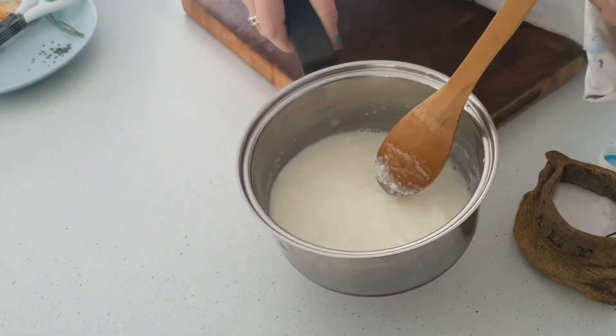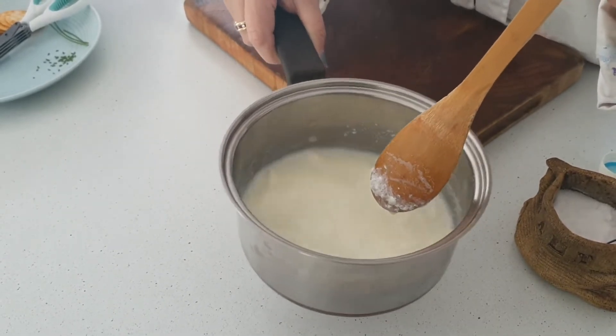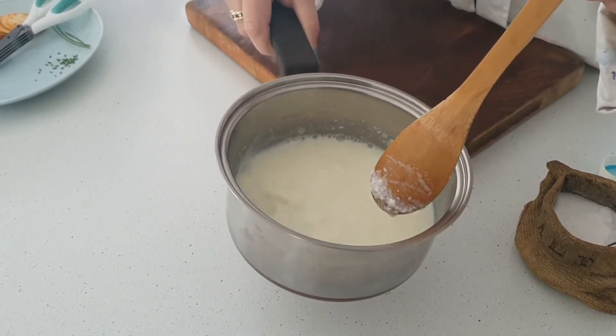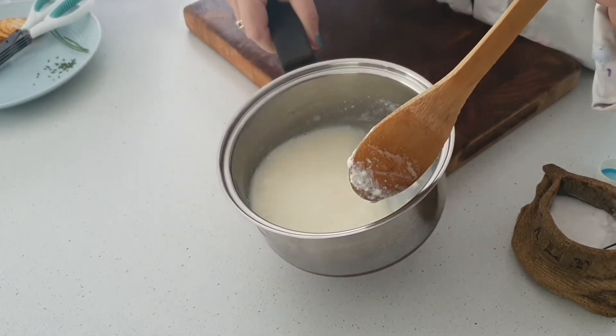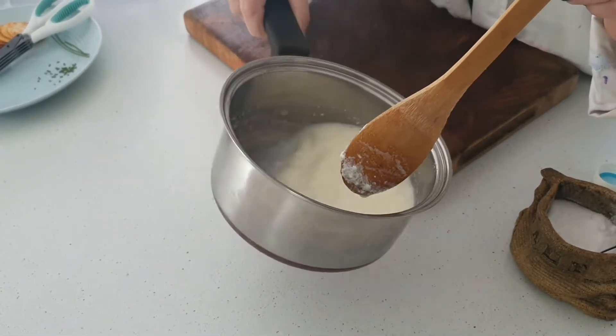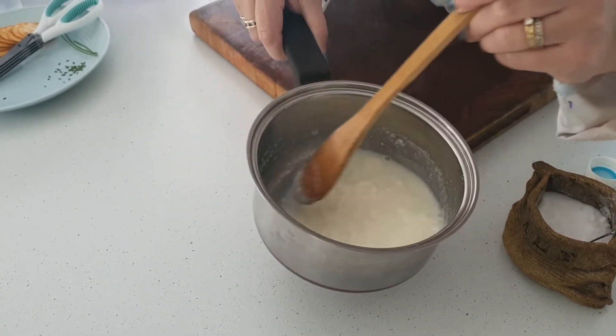For this experiment, we are investigating curds and whey. Milk is a mixture which contains water, sugar, protein, fats, and minerals. Even though it looks like a liquid, it is actually a liquid that has suspended solids. That is how we get the cheese.